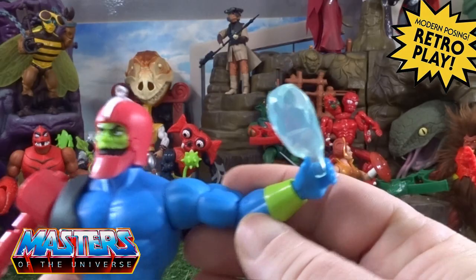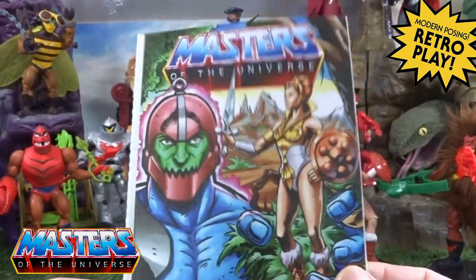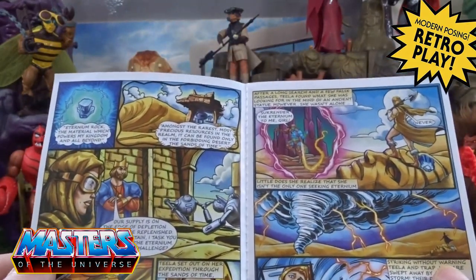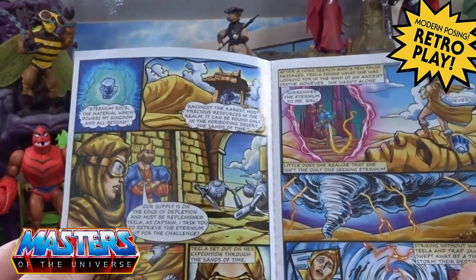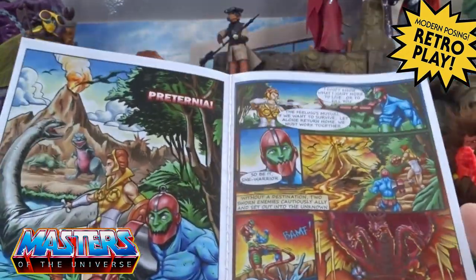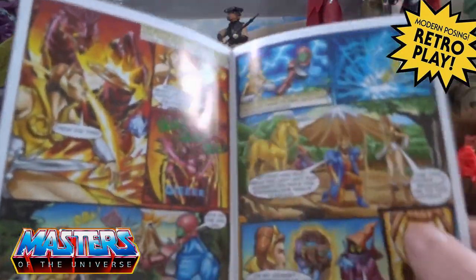Before I bring in the other Trap Jaws for a comparison, he comes with this little comic. On the front cover you've got Teela — the cartoon collection Teela. In the comic, Teela comes in this cloak, which would have been a good little accessory if she had come with that originally. You've got Pre-Ternia with the dinosaurs, the three-headed dragon, and also Teela's horse. I wonder will we get Teela's horse in this cartoon collection?